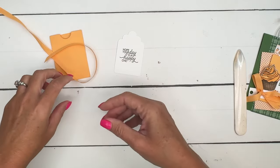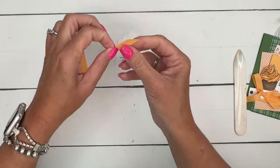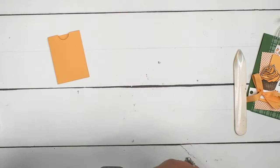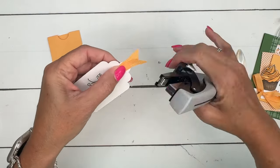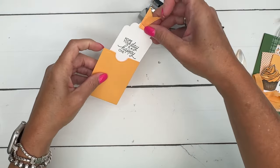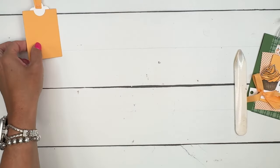I've got a piece of peach pie ribbon and you just need a very small piece. We're gonna fold it and grab your stapler, and we're just gonna staple that right there. Then it just fits in there so nicely. You could even put a gift card in there as well if you wanted.